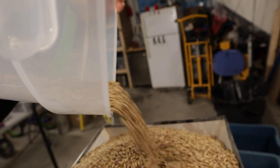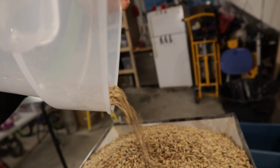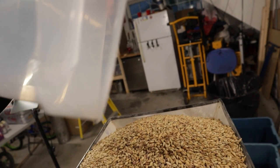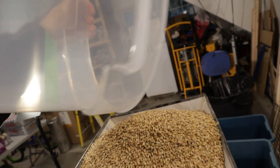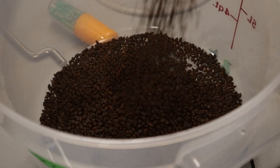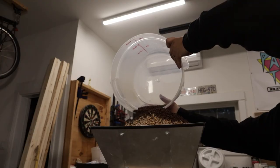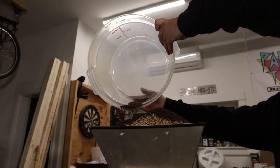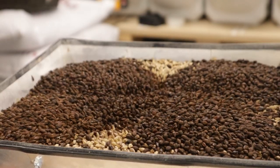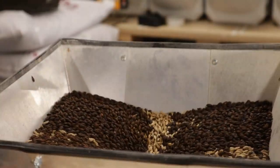Now you might be asking yourself: if we're looking for so much biscuit flavor, why not just use all biscuit malt? The problem with biscuit malt is you only want to use it about 5 to 15 percent, because in the process of making biscuit malt it basically loses all its enzymes and you need to rely on other malts' enzymes for conversion. Then we'll hit it with some chocolate malt to give that coffee flavor and maybe even a hint of chocolate, and finish it off with some roasted barley to add that last bit of bitterness.